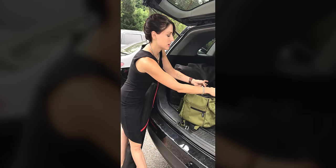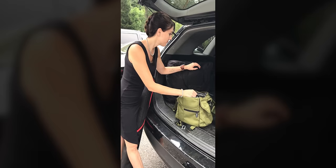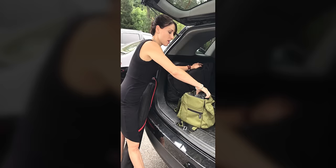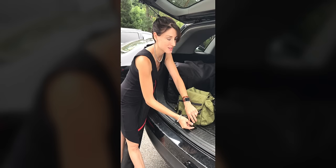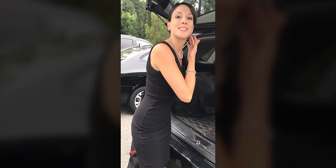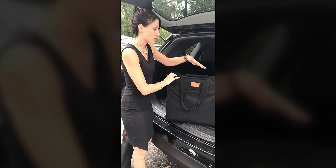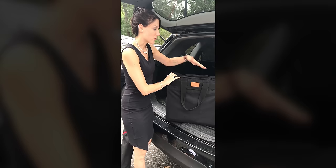We have my backup bag — nothing particularly interesting about it. It just has my older camera and another flash, one of my older Canon 580 EX2s. If you're going to buy a flash, get the 600 — that thing is awesome. And she's my older 1DX Mark I. All the letters, all the numbers. But the most fun, guys, the most fun we have is at the reception. This is my reception bag, and it's actually just like an iMac computer traveling case. This is where the magic happens.